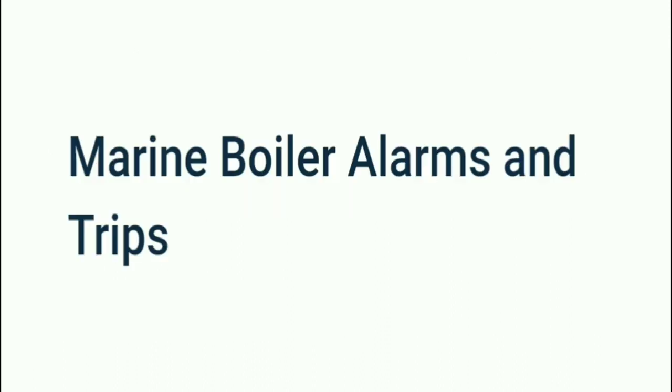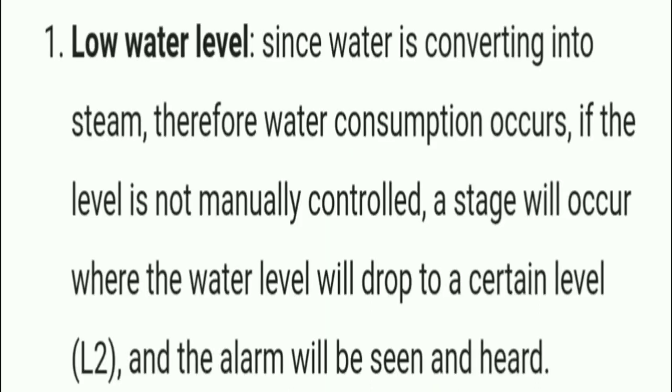Steam separators are classified according to their operating principle as impactor baffle type, reverse current type, or centrifugal type, using baffles.